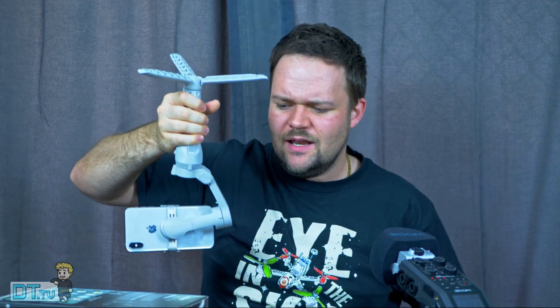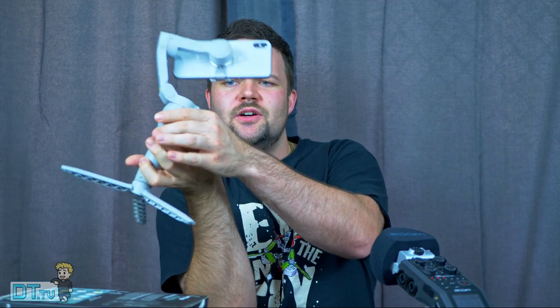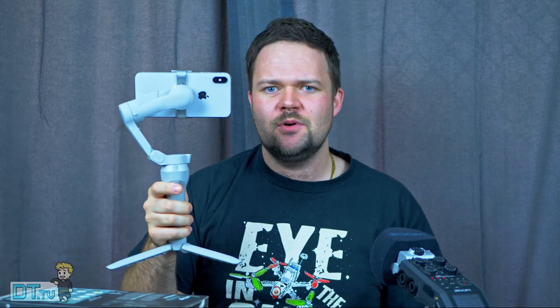If you want to get a low shot near some grass or rocks, you're kind of limited to what the gimbal is capable of. The motors themselves are relatively strong and have been decent so far, but I definitely noticed it's not the most amazing thing in the world — and I think that's probably because I've been spoiled with other gimbal systems.